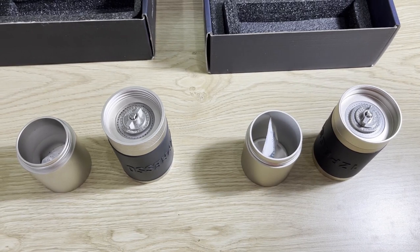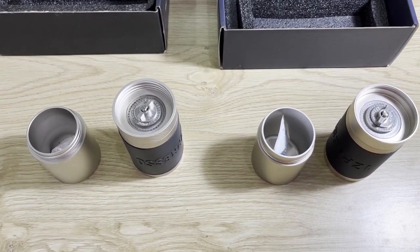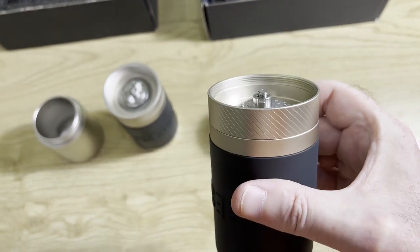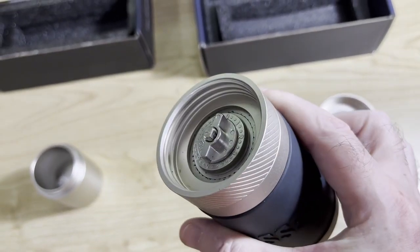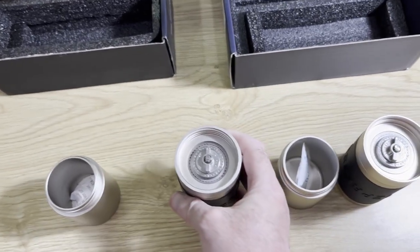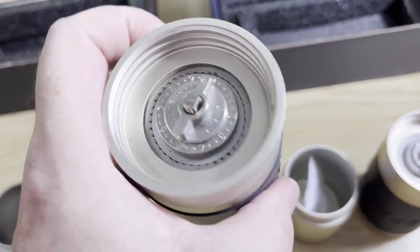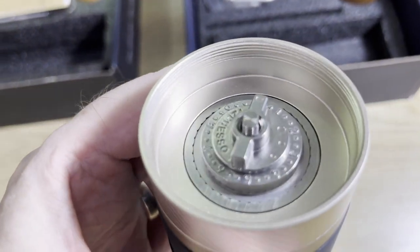For the J grinder there are two other upgrades or differences between that grinder and the original JX grinder. The first one is inside the top - these threads are finer, they're different to the threads on the JX grinder where those are bigger. EasyPresso says the reason for that is it prevents static electricity - this space here in the top of the grinder is meant to address that.